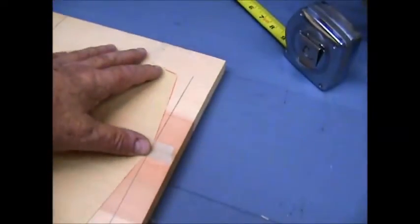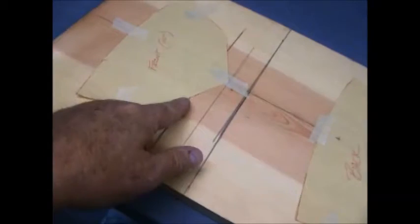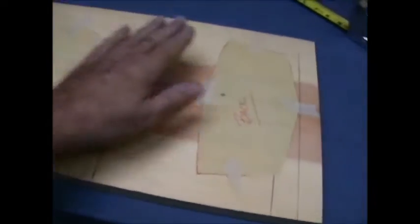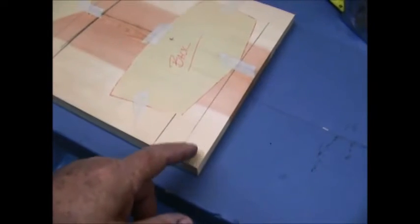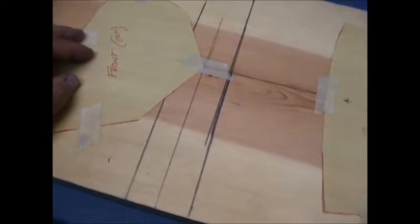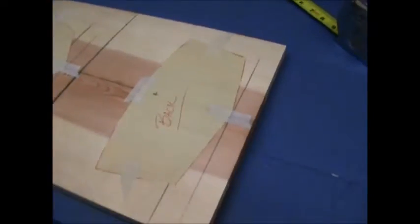Alright, I cut the patterns out and we got them taped down on the board — we will trace them out. Basically what we'll end up doing is cutting for the forward half of the stand and the back half, then we'll glue them together with dowel rods. This portion of the wood will be cut out so the boat can slide down in here.